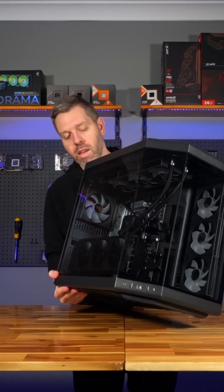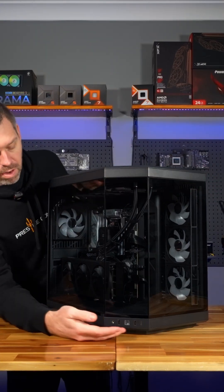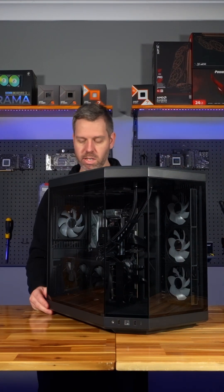So now you just lift it up nice and easy and we'll move on to the I/O. For the front I/O we have your power button, USB 2 ports, USB-C port, and your audio port in a very nice location on the side of the case.